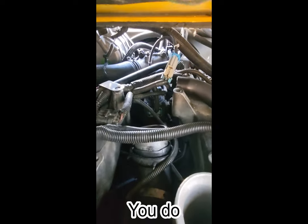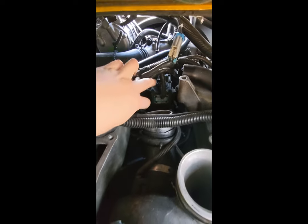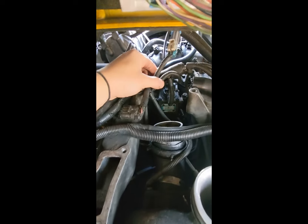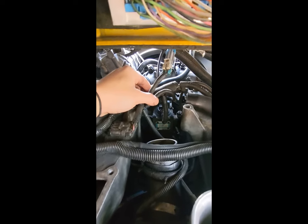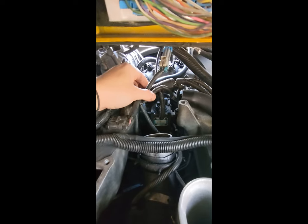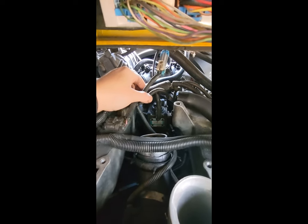Actually, right here you can see — that is the pump. This is in the way; that's the optical sensor. Sometimes the optical sensor goes out, and if you unplug that then the engine will start. I've tried that — it didn't work. So hopefully that helps somebody, but not me. Without further ado, let's get started.